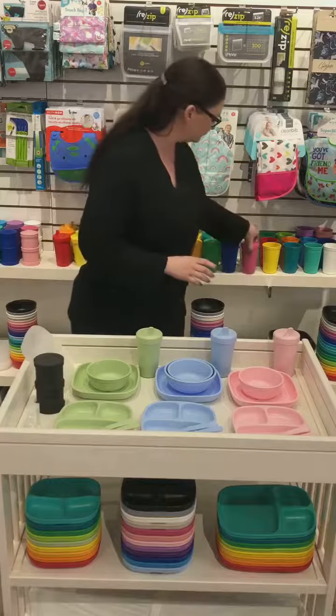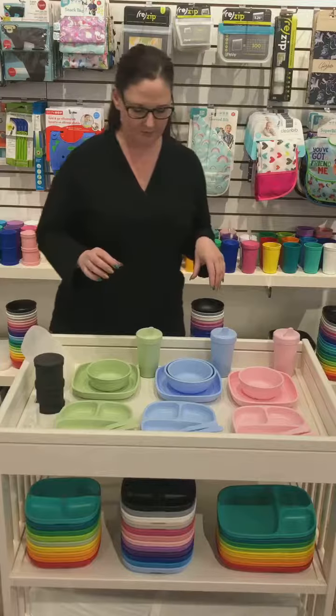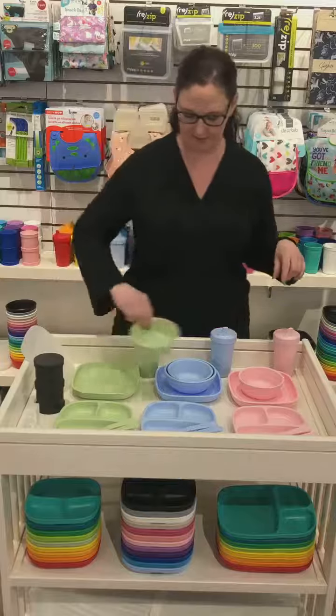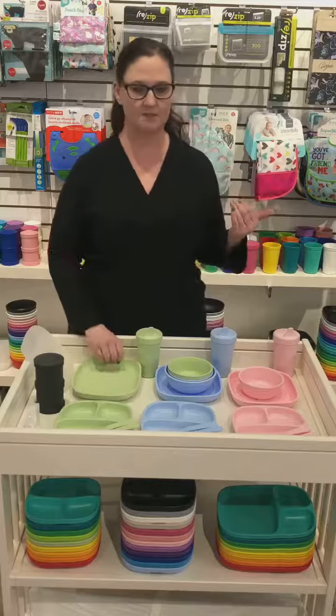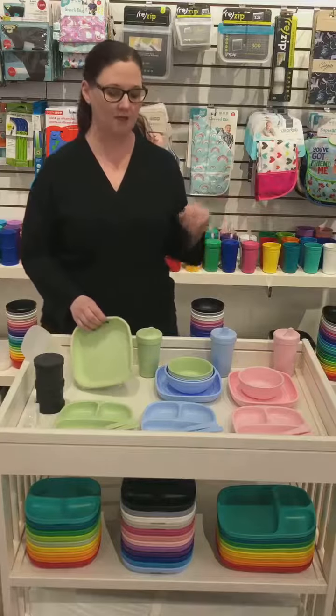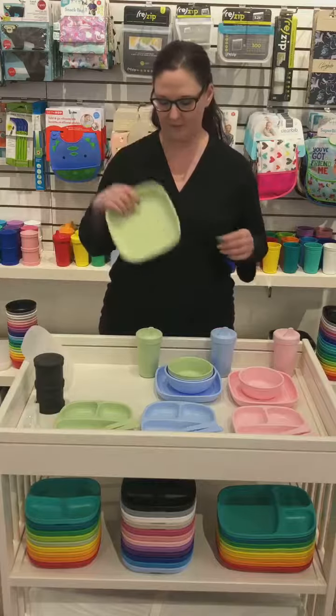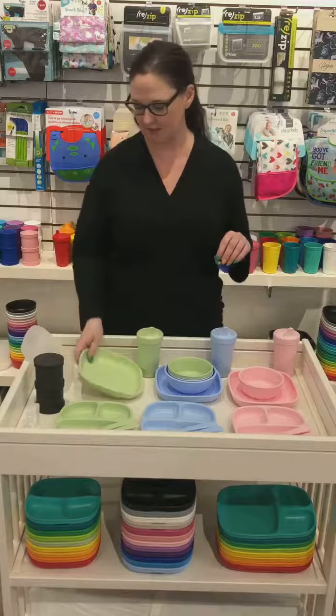They also have cutlery — spoons and forks — flat plates, divided plates in different sizes, and bowls in a couple of different sizes.